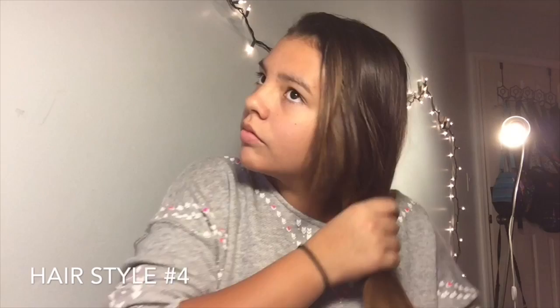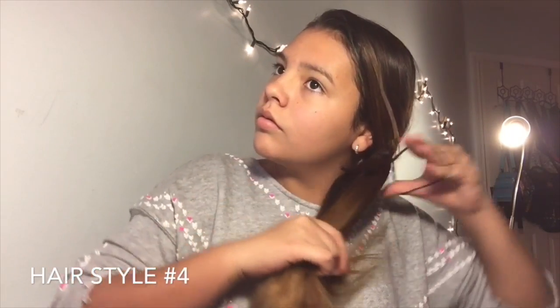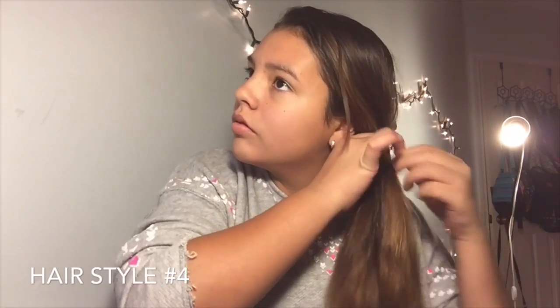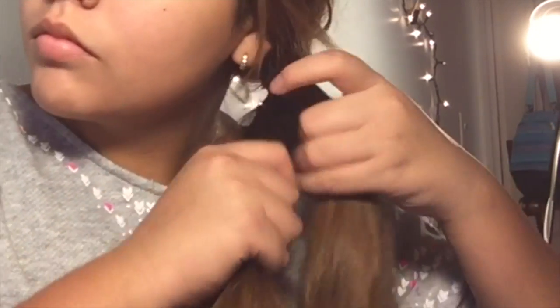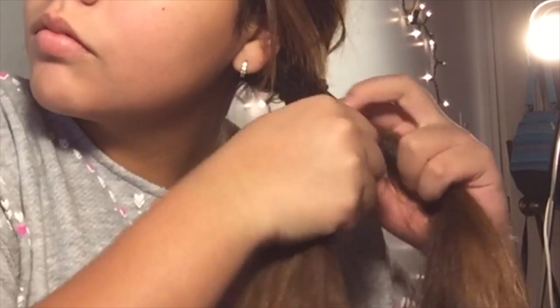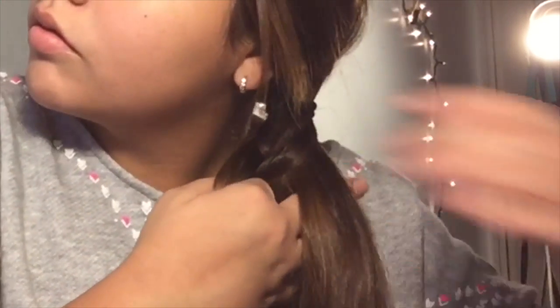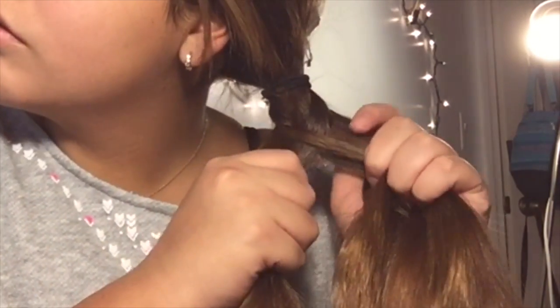For this next look, you're going to tie your hair to the side with an elastic or a ponytail, then split it in half and get it ready for a fishtail braid. To do a fishtail braid, you're going to split your hair in half, then grab a piece from the back of one side and put it inward, then grab a piece from the other side and put it inward, and continue to do that until you get done with the rest of the hair.